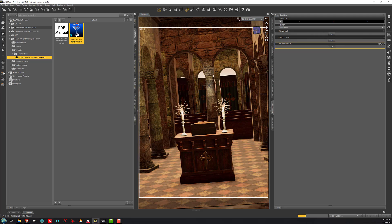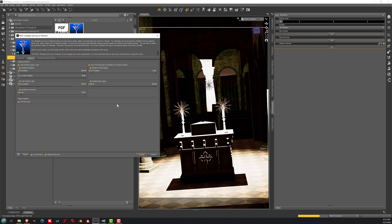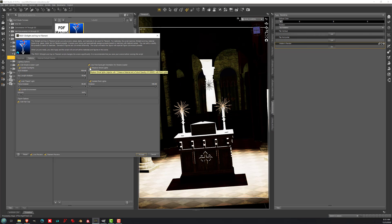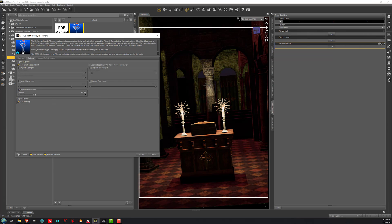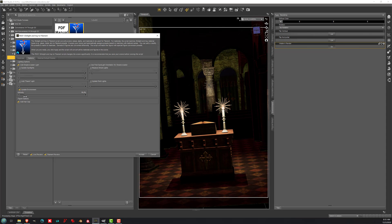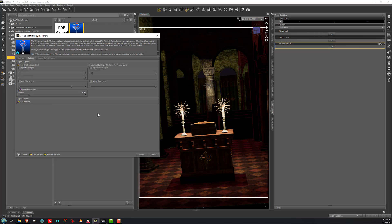Then I will actually run the script a second time. Now you can see the lights are very, very bright, and I really just want to update the environment here. So I'm going to uncheck the lighting options so that it keeps the lighting I had before, but now it updates the background HDR. Then I can tweak that environment up or down to get that nice deep black look in the background the way that I want.